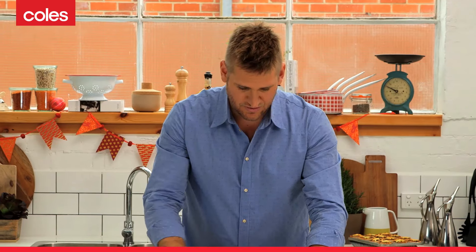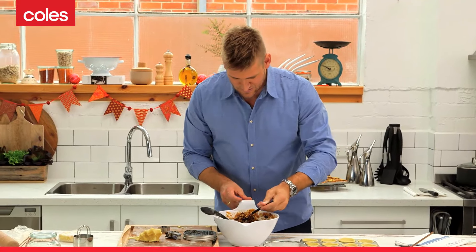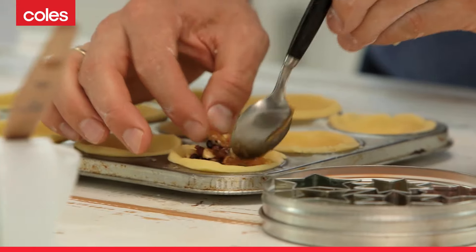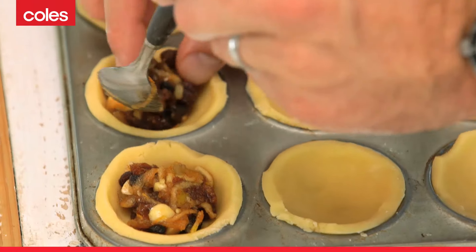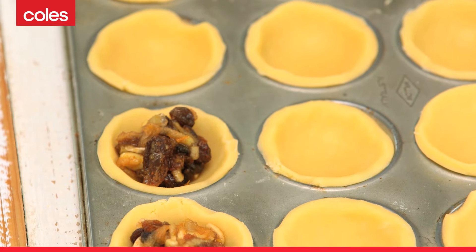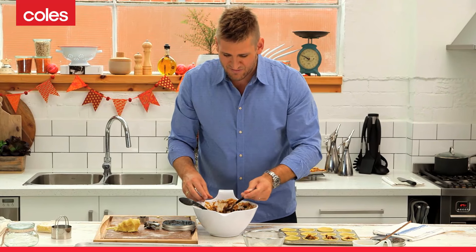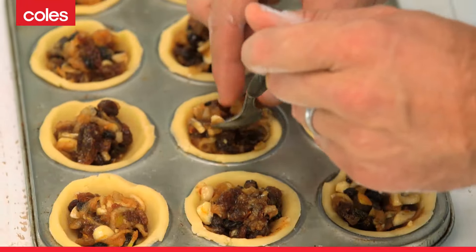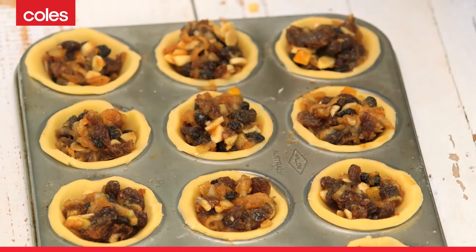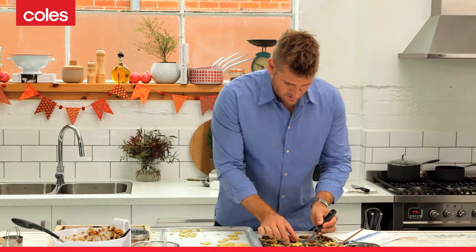The last thing we need to do is to fill our pies. Get your mince, get yourself a teaspoon, and just go ahead. Be careful not to put too much of the filling because otherwise it'll bubble out over the side and make the pies stick. So you want to put a good generous teaspoon, but not much more than that. Once you've filled your tarts or your pies, grab something like a little offset palette knife and pop the tops straight onto your pies like that.